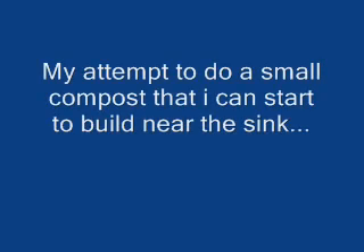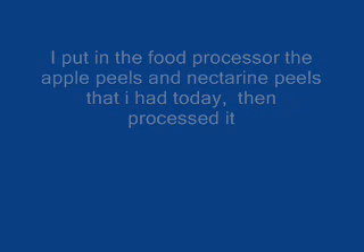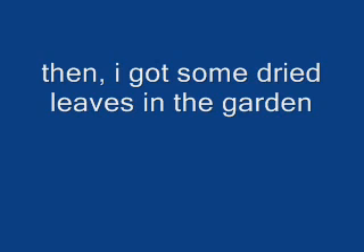Hi! So, this is what I got. Underneath that is this — I pureed the apples and the nectarines that I ate today. I pureed it.